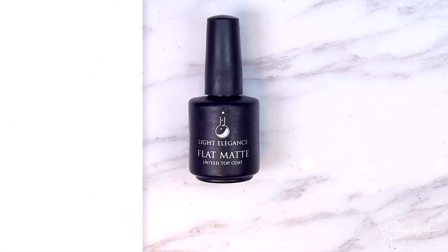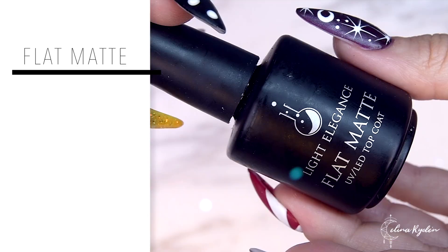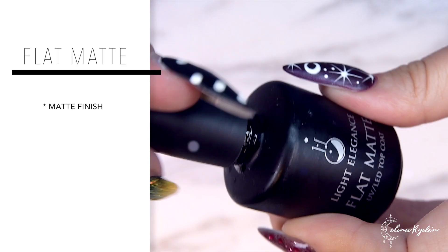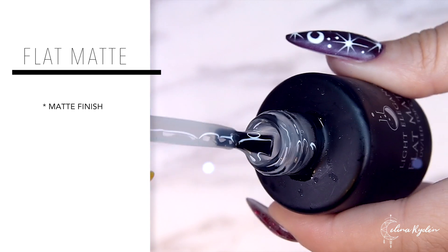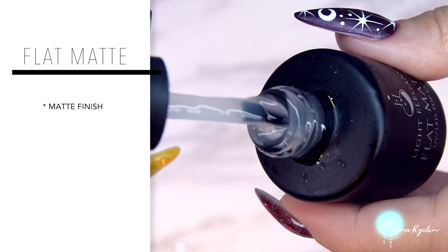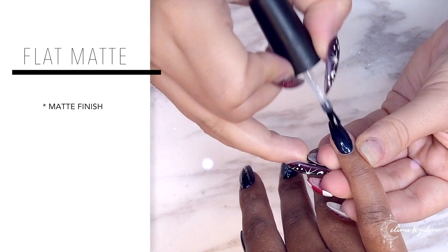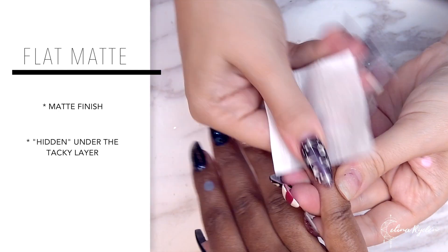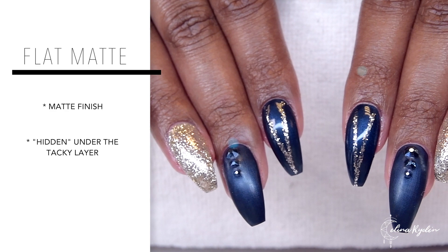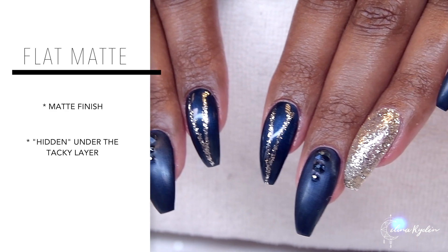Last product is Flat Matte. As you can tell, it is a product that will make your nails look matte. You apply that over the nail, put the hand inside the light, it comes out — and this is the fun part if you want to trick your clients — because it still comes out shiny. But when you remove that tacky layer — which is uncured product — the cured product underneath is matte.